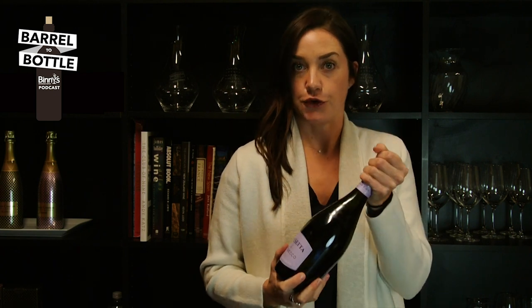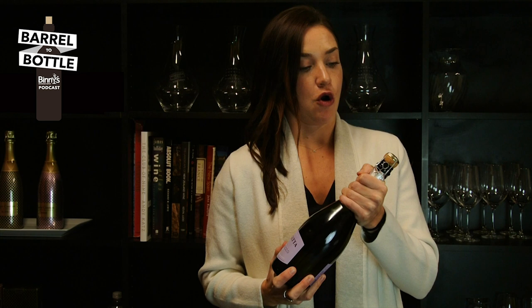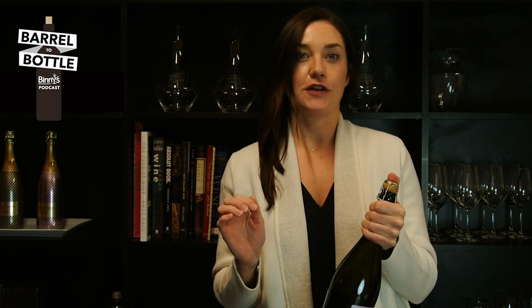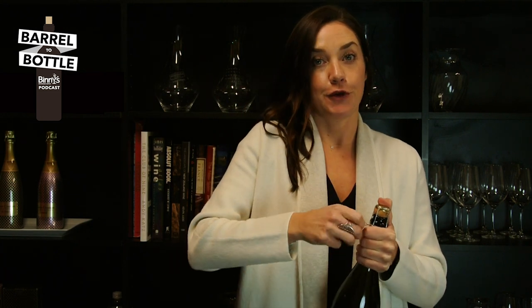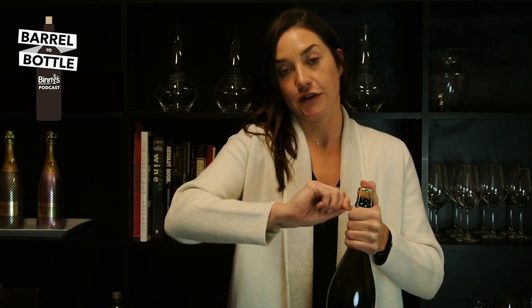Keeping the cage on will give you better grip and will make it safer to open. All cages turn six half turns — it's a fun party fact you can share with your friends over the holidays. No matter what you're buying, expensive champagne or inexpensive cava, six half turns is all you need.